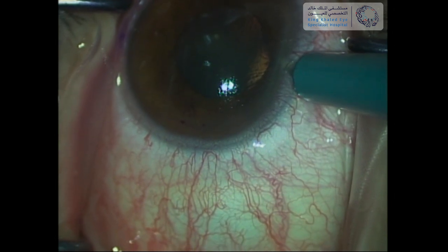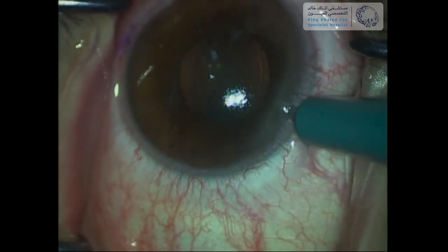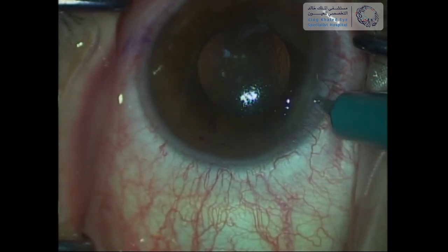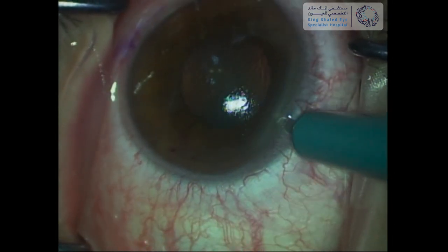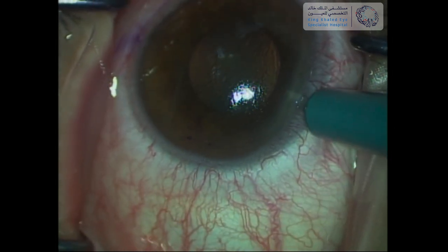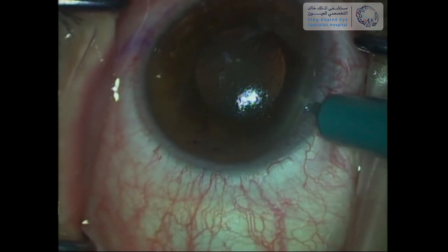The surgery is started with a paracentesis using a super sharp blade. Here I am only doing one side port, but in the case of an office surgeon, two side ports will make future manipulation much easier.